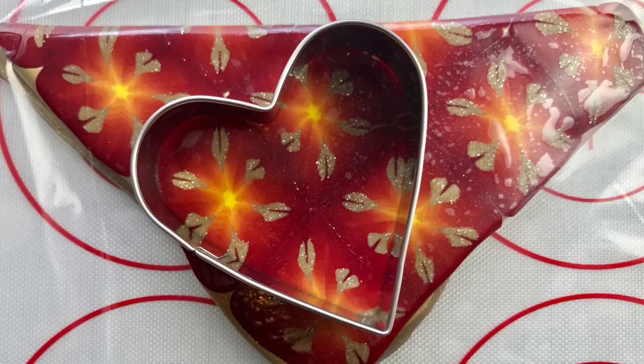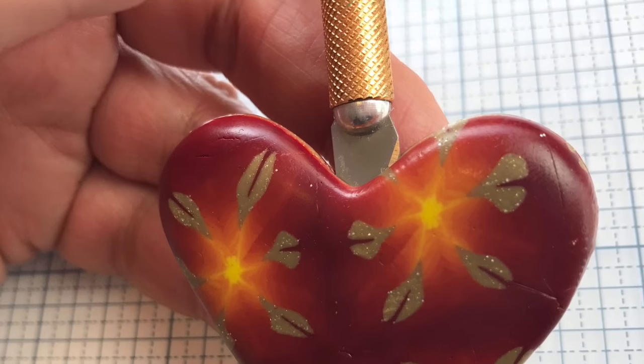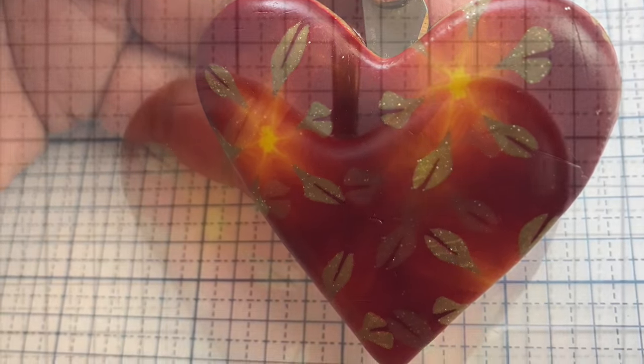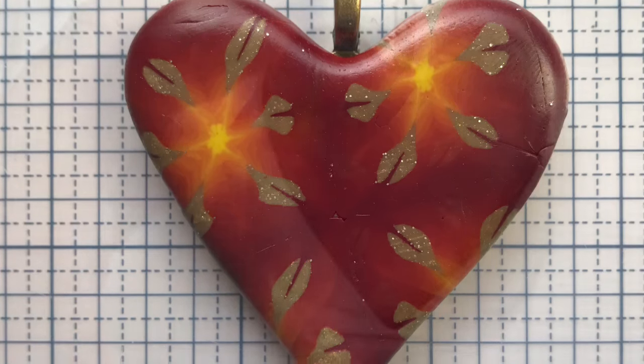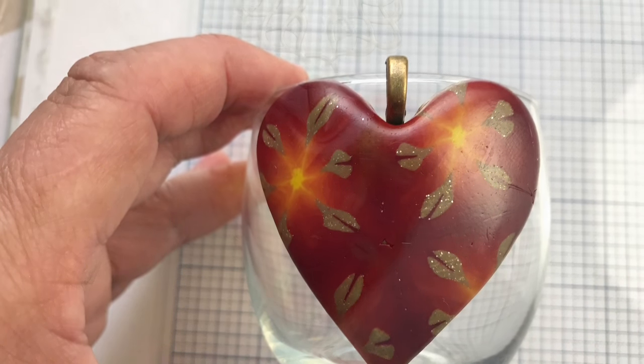You get a little bit of a dome shape that way, and I like that. I added my bale. And then to bake it and get more of a curve to it, which is kind of what I was looking for, I put it on a votive holder. It gave it a really graceful, pretty look in the end.